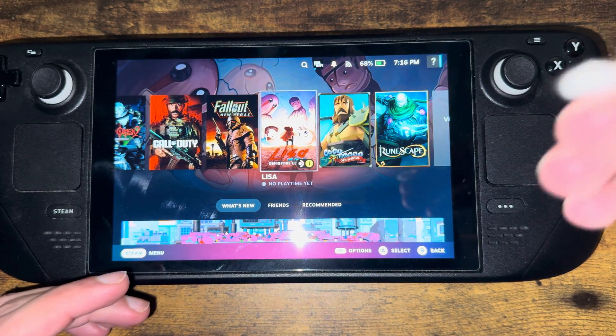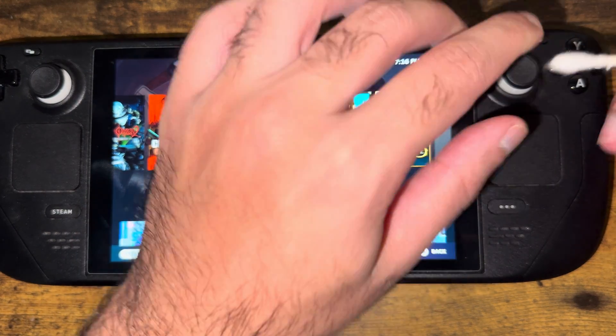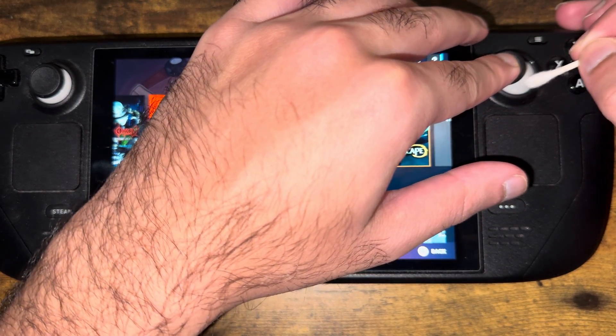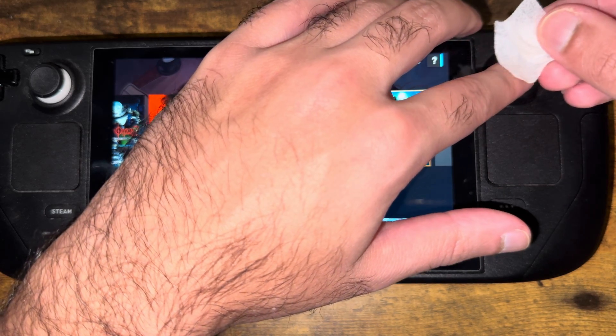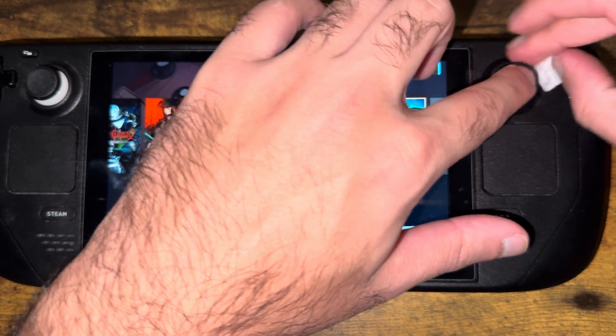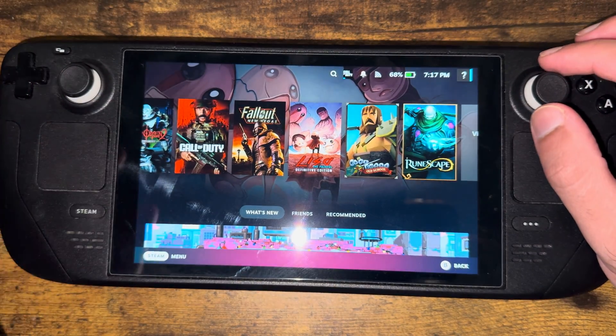there are actually quick things you can do to fix this. The first thing is you can take a Q-tip with a little bit of alcohol dabbed into it and clean the sides like I am, or if you just have alcohol pads at home, just take them and clean the sides for both sides.